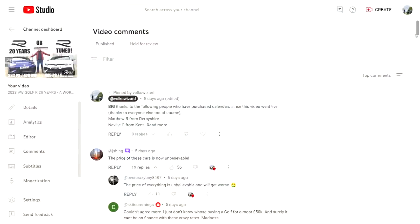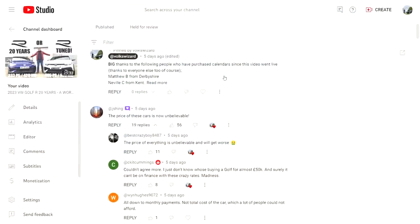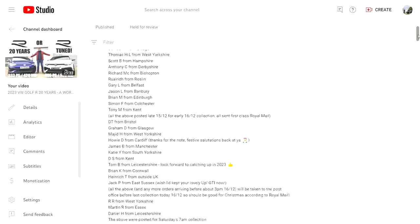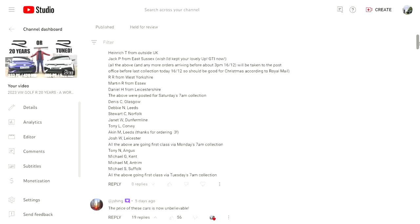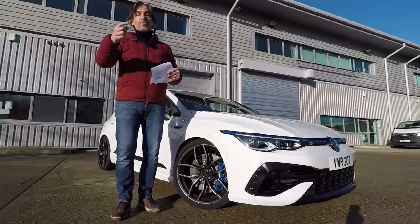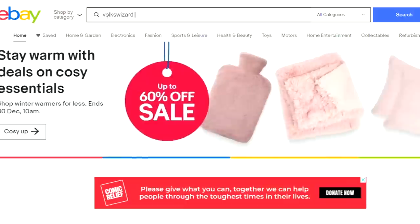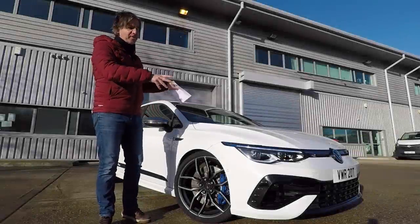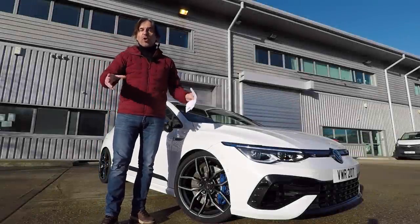Big thanks to the 50 or so people that have bought calendars as a result of the Golf R 20 years review video — they're all in the post. Hopefully they'll get to you before Christmas, maybe before the new year, depending on what the post office decide to do. We've still got a few left, so I'll put a link to the eBay advert in the description, or just go to eBay and search for Vox Wizard Calendar. Now, before we talk about the modifications on Racing Line's Golf R, let's talk about the factory options.